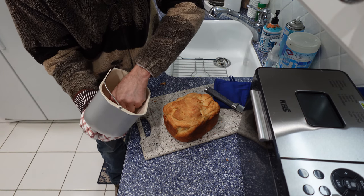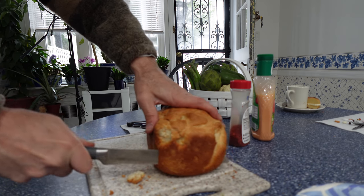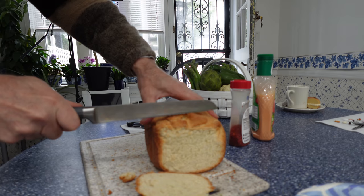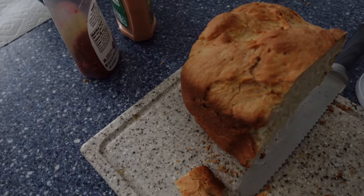Cut the bread with the bread knife. Nice hot bread. Now we give it the test — a taste of the bread we made. Number one: white bread. Not bad.